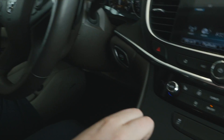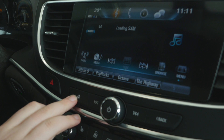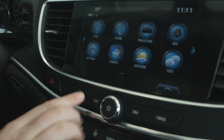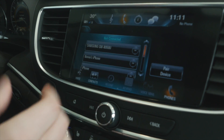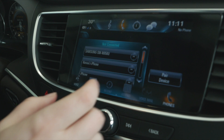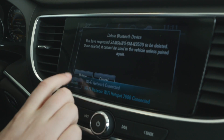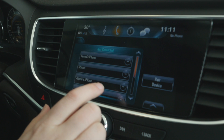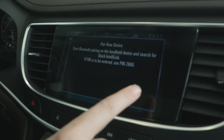So Bluetooth is going to be on here. What you're also going to want to make sure you do on the vehicle itself is go to the home button here on the left-hand side. Up here you're going to have where it says Phone, and then you're going to have a menu showing other phones that have been paired in the past. These are none that I've connected because I've never connected my phone to this vehicle, so we're going to go ahead and avoid those altogether.